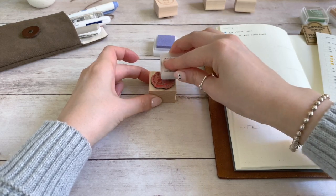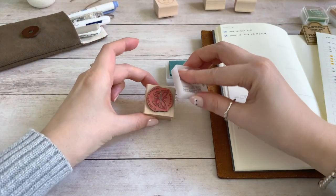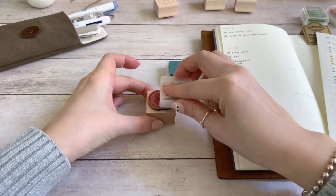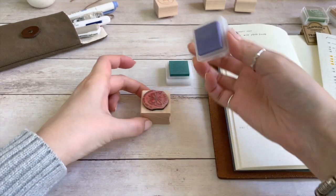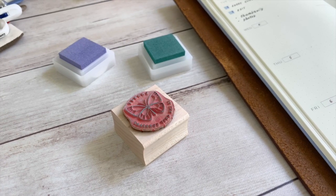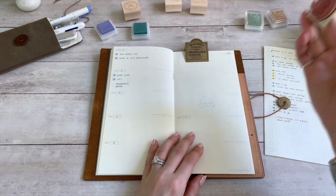The dried ink eventually even cracked the rubber. As you can imagine, I was quite upset. After that incident, I decided to take really good care of my stamps. The most important ritual in keeping your stamps in top condition is simply cleaning them after each use. I know some of you may think it's a hassle, but doing this easy step will guarantee the longevity and functionality of your stamps.